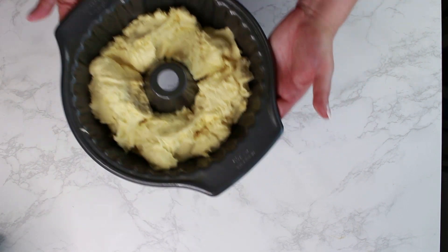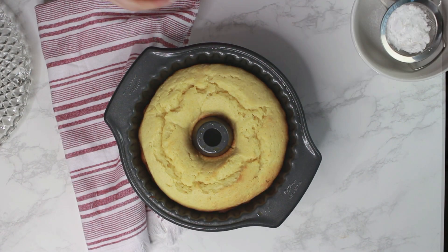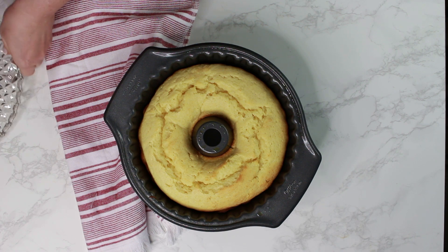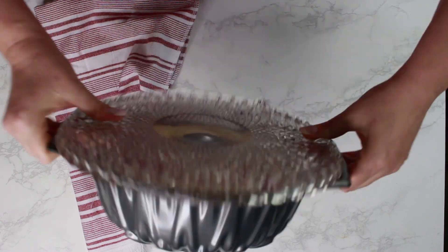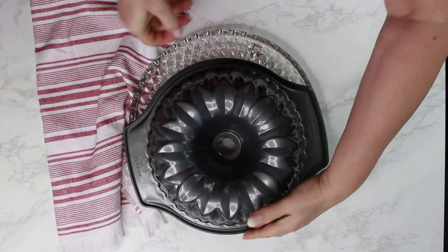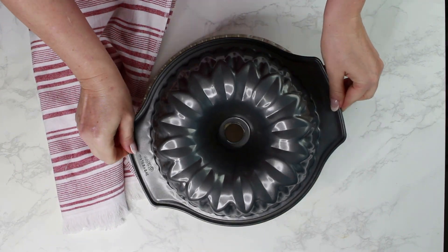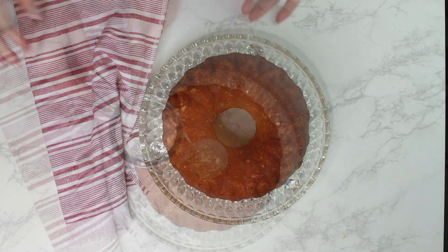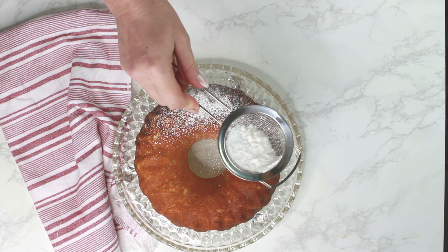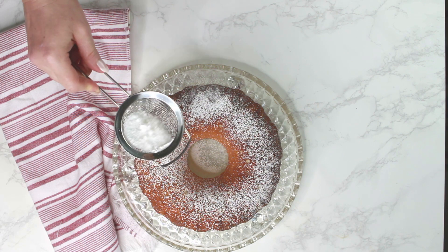Bake the cake in a preheated oven at 320 degrees Fahrenheit for about 45 to 50 minutes. Allow the cake to cool completely in the baking pan — this way it will come out very easily and you avoid breaking it. I like to sprinkle the cake with just powdered sugar, but you could top it with any glaze you like. Guten Appetit!